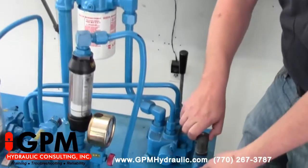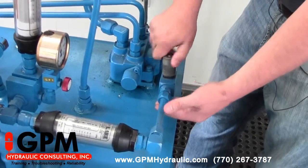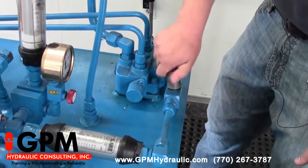First thing you want to do is find a way to deadhead the pump and relief valve from the rest of the system — doing it here with the flow control by shutting it all the way off.